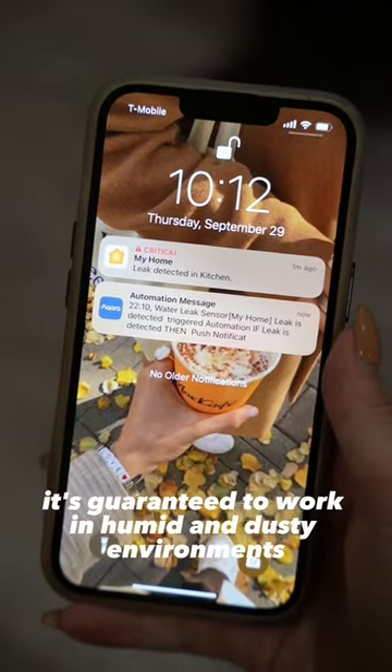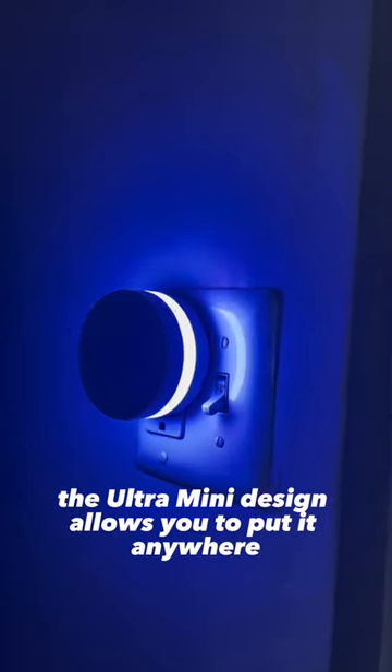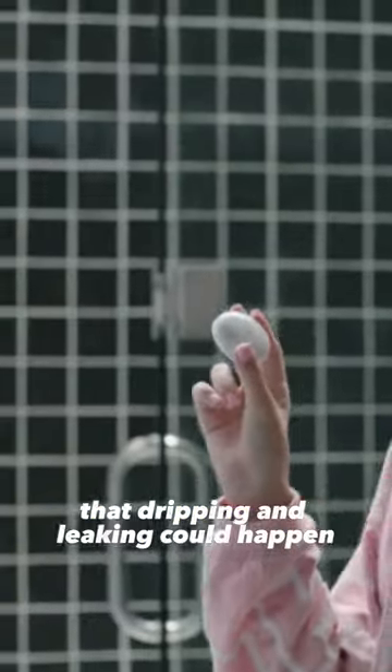It's guaranteed to work in humid and dusty environments, and it's designed to fit everywhere. You can also control and trigger Aqara connected devices when excess water is detected. The ultra mini design allows you to put it anywhere that dripping and leaking could happen.